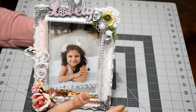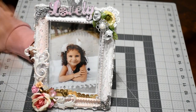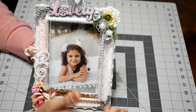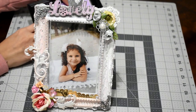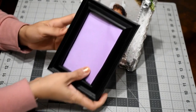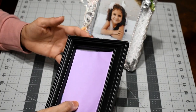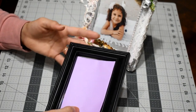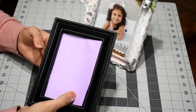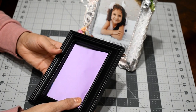Welcome back to my channel. Today I want to share with you this ultra frame that I have made. This is a gift for my daughter's aunt. I had this frame which was black like this one — just a different size — and I don't like it. The picture was too sweet to put on a black frame, so I decided to alter it into a little shabby style.